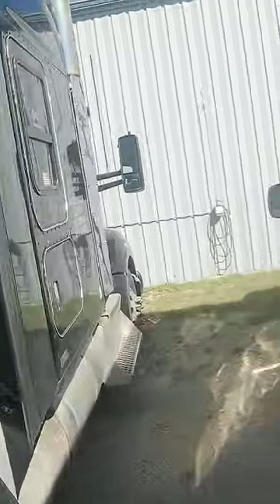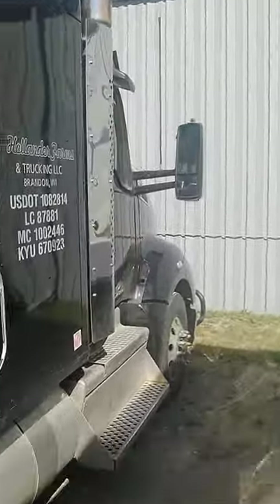Airline chafing on the back of the transmission. I'd have to crawl under there for that one.